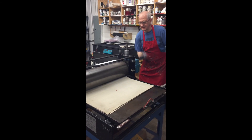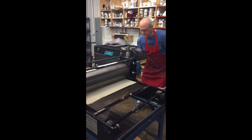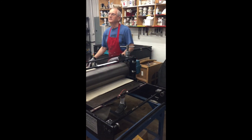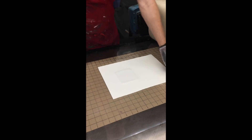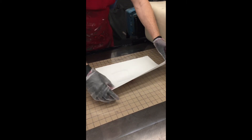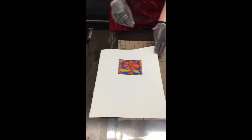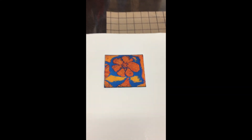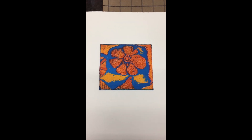I felt that right when I hit the plate. Now we just keep our fingers crossed and hope for the best. I think I printed it a little high but that's okay. I kind of like that — oh wow. A viscosity print is born.